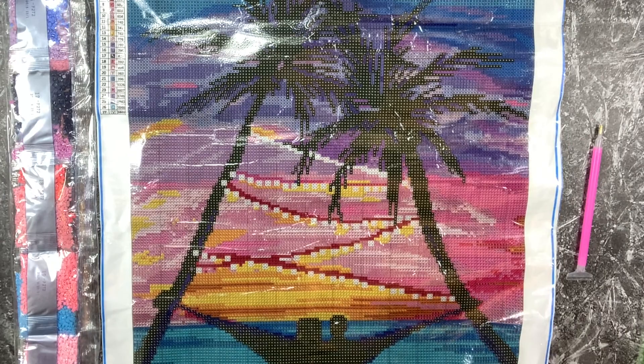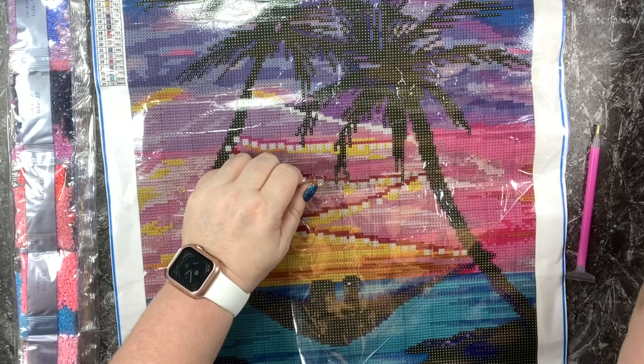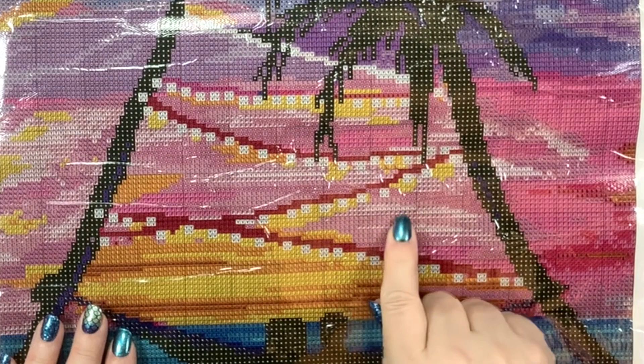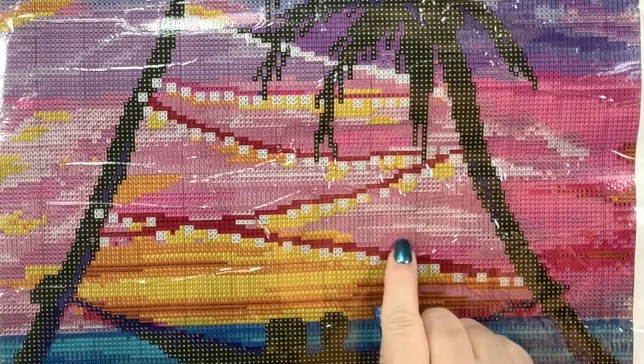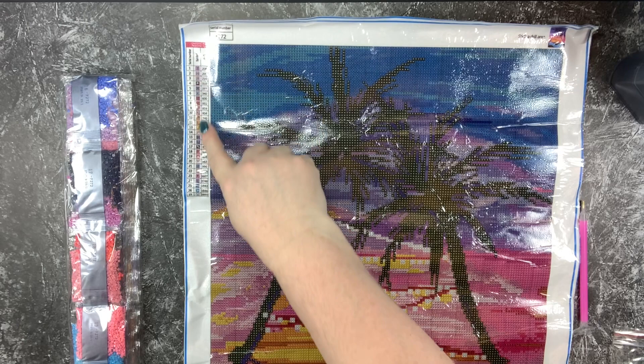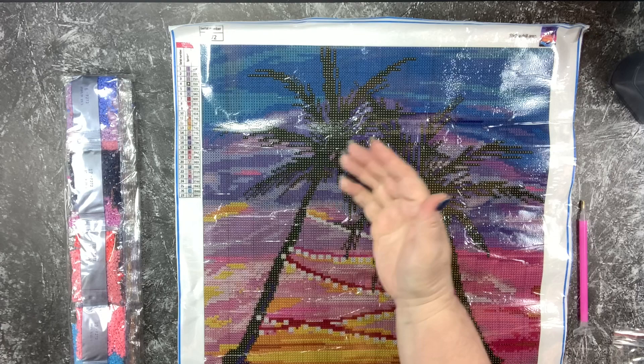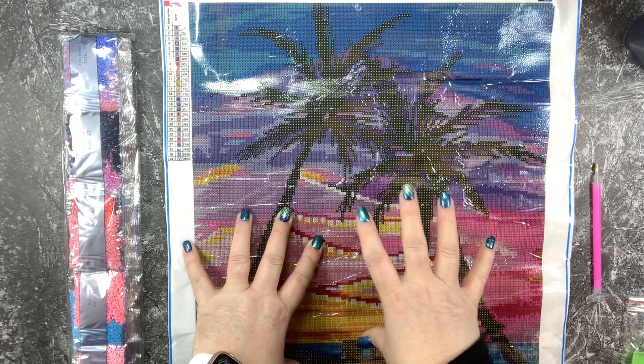You'll see that this has a clear protective layer and it is very sticky — it's got a really nice quality tack. If you get close you can see that the schematic is very easy to read, very easy to distinguish between codes and symbols. We have our color schematic over here on this side and we have 27 fabulous colors in this piece.